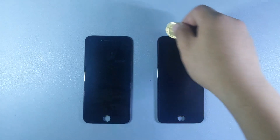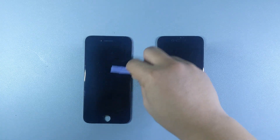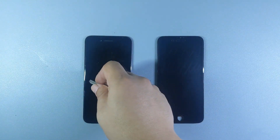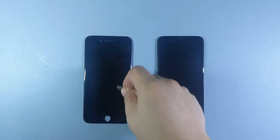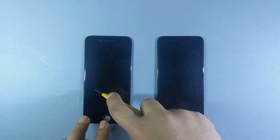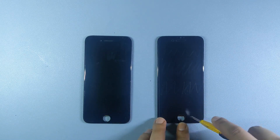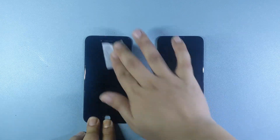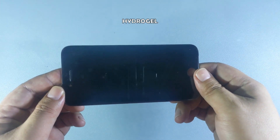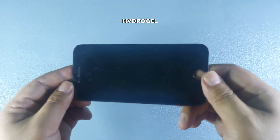Next up is the scratch test. I'll be testing both the hydrogel and matte tempered glass protectors using everyday items like a plastic tool, key, coin, and finally a knife. The hydrogel protector holds up well against these smaller, lighter objects, but fails when faced with the knife, leaving some deep scratches behind.